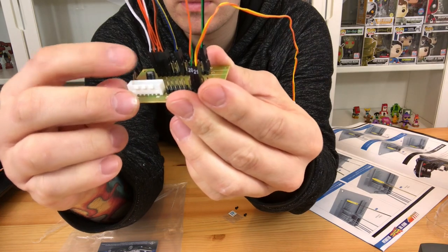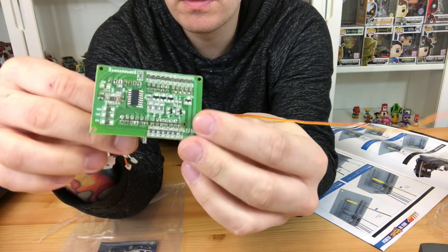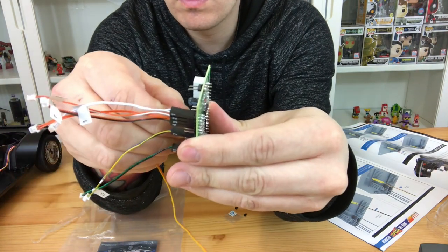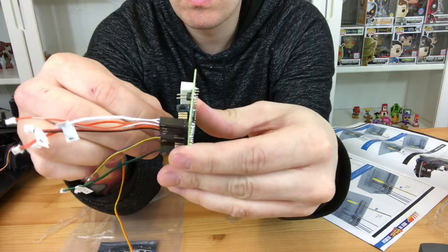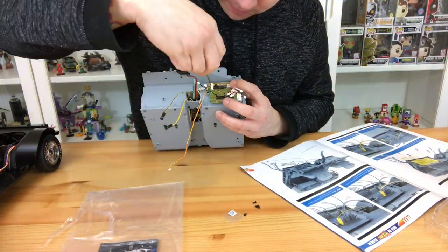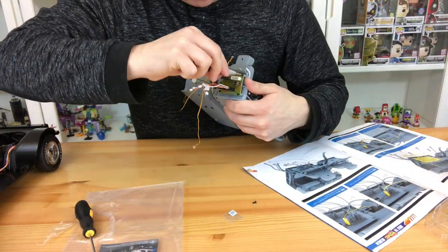The booklet isn't always right, but I have actually plugged mine in at this stage and I do know that it works. So just make sure you do them this way round. I don't think it would blow up or anything if you got it wrong, because this is only battery powered, so it should be fine.